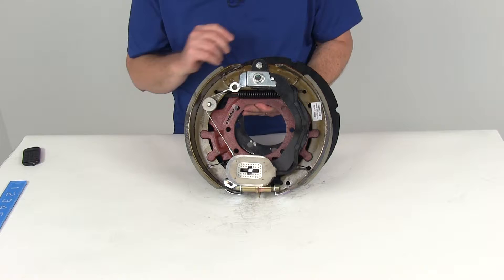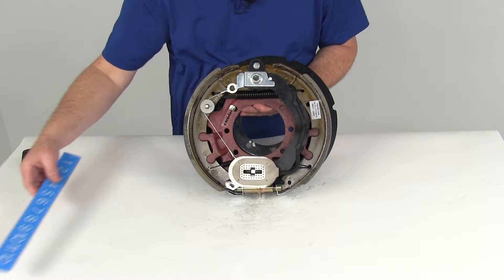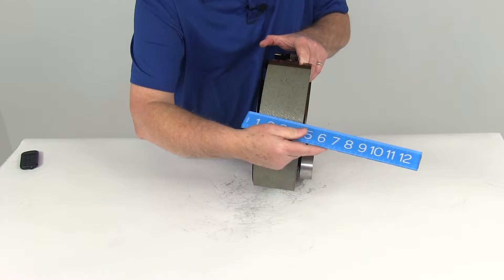The size on this is a 12 and a quarter inch by three and three eighths inch right-hand passenger side brake assembly. When they give you that size, what they're telling you is the measurement from the diameter from shoe to shoe is 12 and a quarter inches. The three and three eighths is measured by rotating the assembly and measuring the width of the lining — it's three and three eighths. So, 12 and a quarter by three and three eighths.